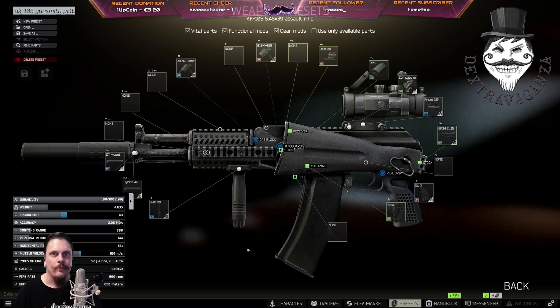Hello everyone, welcome to my Gunsmith Part 10 tutorial. You buy an AK-105 from Prapor level 3.